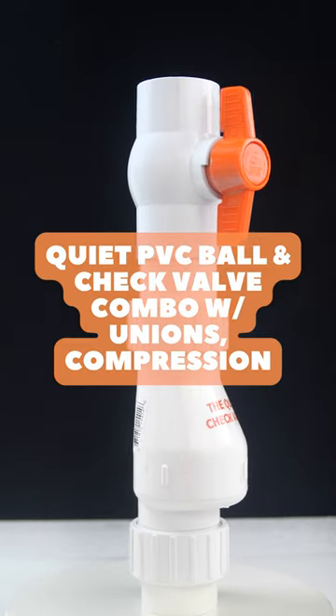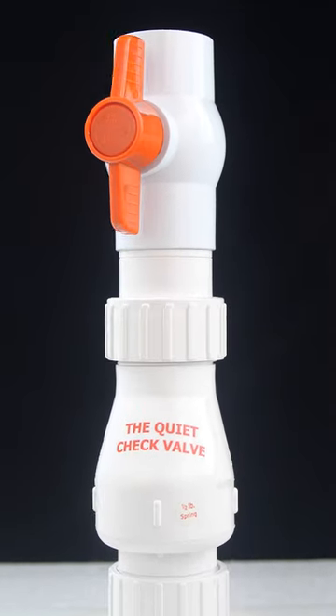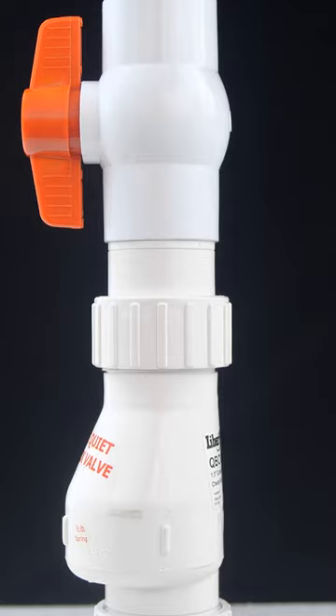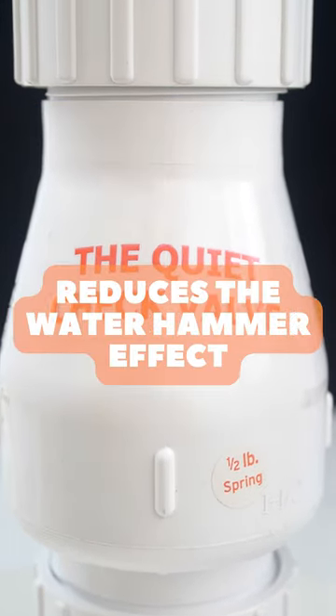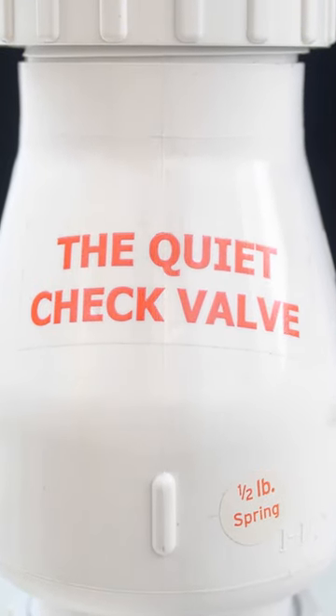Introducing the Quiet PVC Ball and Check Valve Combo with Unions and Compression by Liberty Pumps — a versatile 2-in-1 solution designed for heavy-duty use in sump and influent pump system applications. Notably, it features an angled check valve that effectively reduces the water hammer effect, ensuring quiet operation compared to standard check valves.